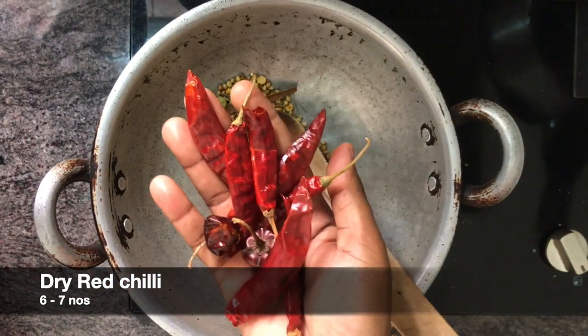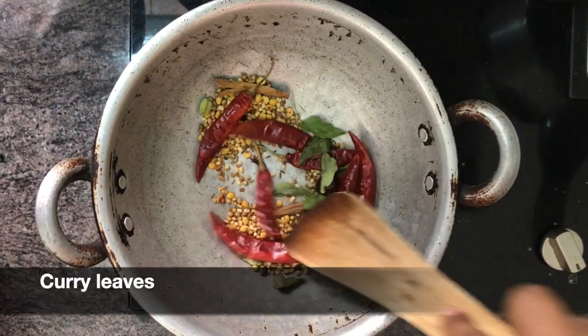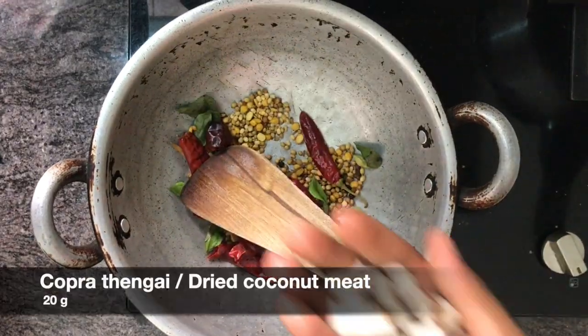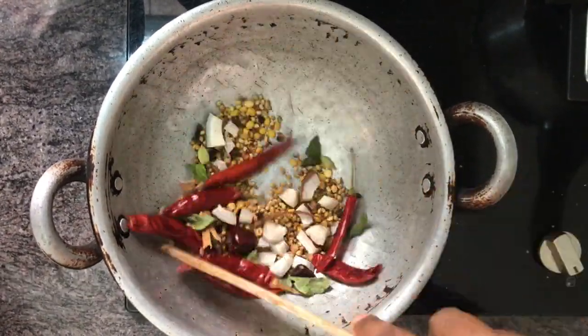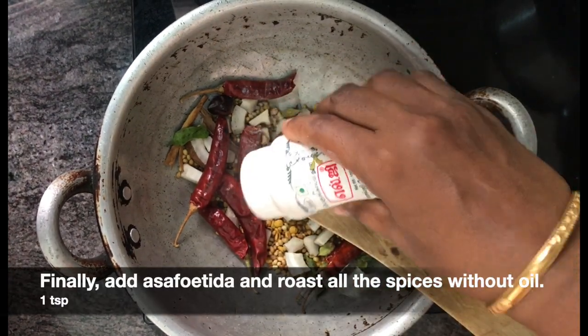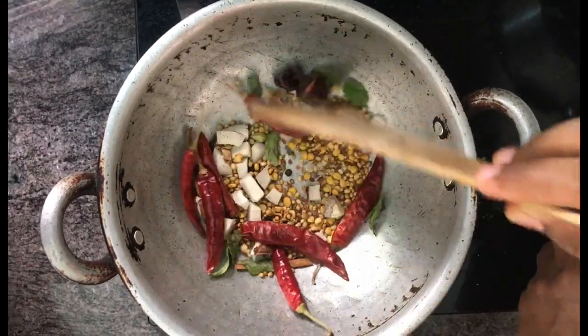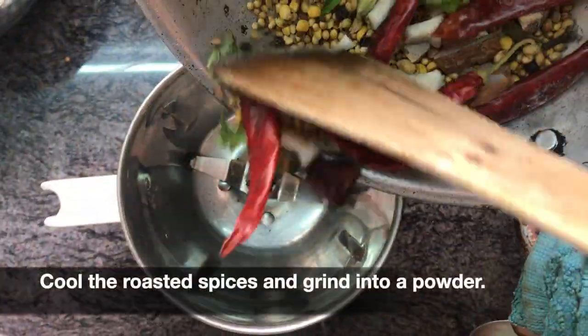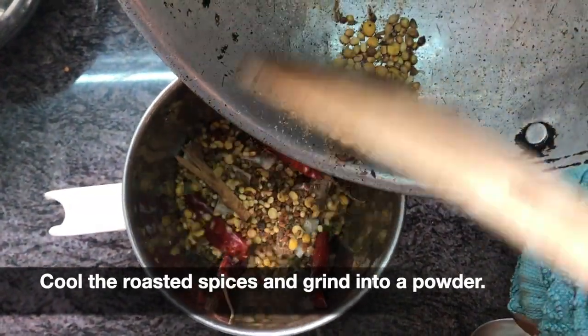Add 6-7, then add it into the brown dough. Make the dough in the mix and mix it. This is the Bissivilla Bath Powder. We can store it with 6 cups.